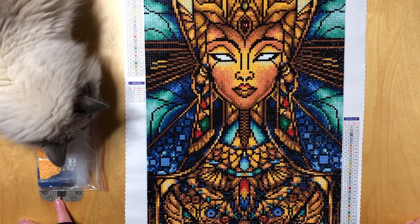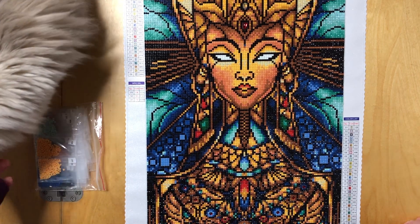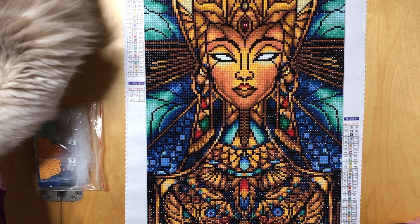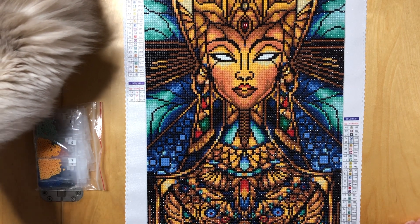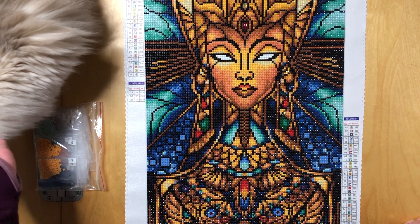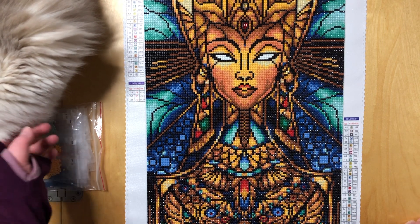Hello everyone, welcome back to my channel. This is Saeke and you're watching Stone Cold Coffee Crafts. This is Lola, the ragdoll cat — my furry assistant. She is here to make sure I do this correctly, because I am a human and I can't do anything without cat supervision.